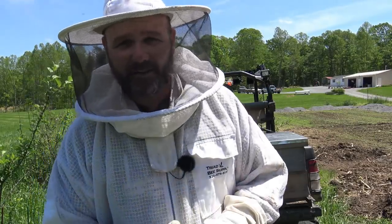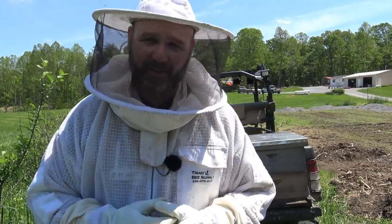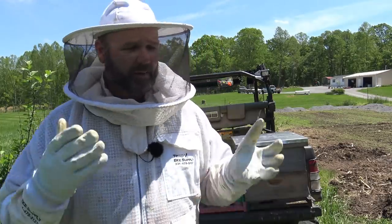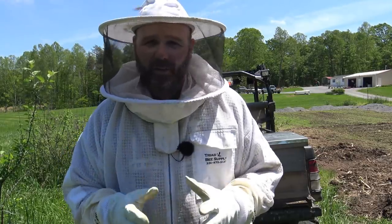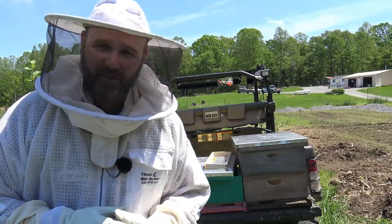If you guys are seasoned beekeepers and you have any comments or suggestions, please leave them down in the comment section. Or if you have any questions and you're new to beekeeping, please leave them down there too. I always have a hive tool in the gator because it's super handy to have with me here on the farm.